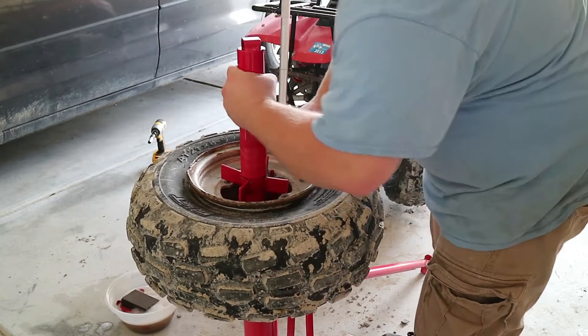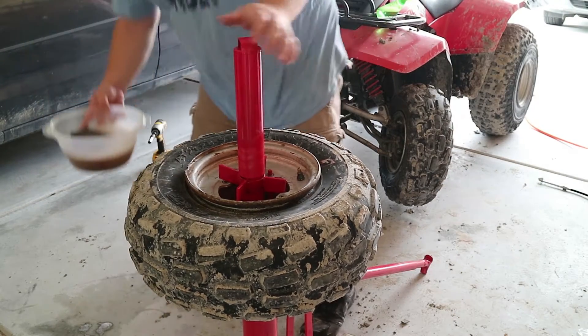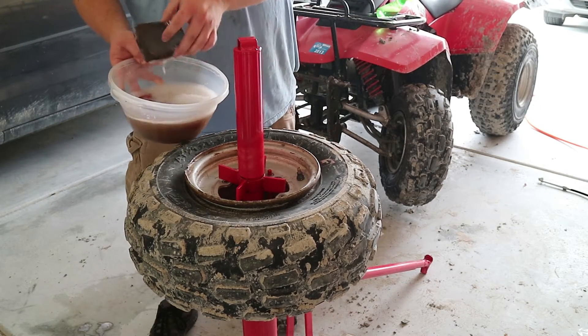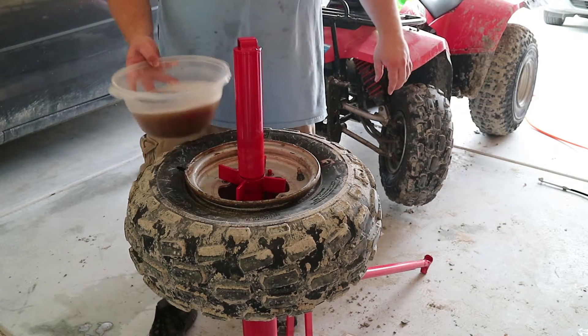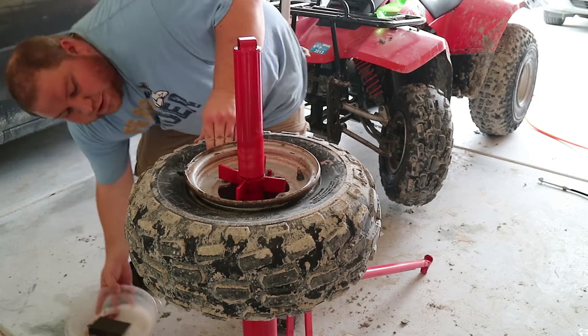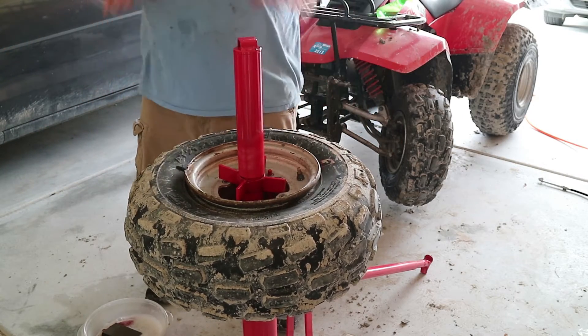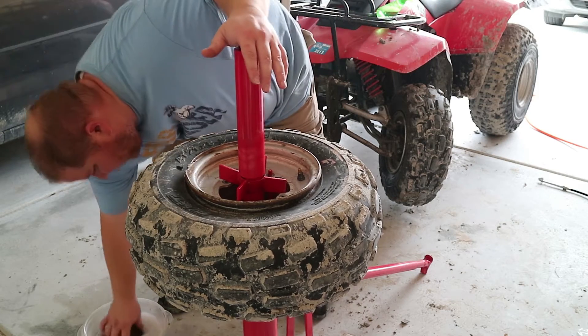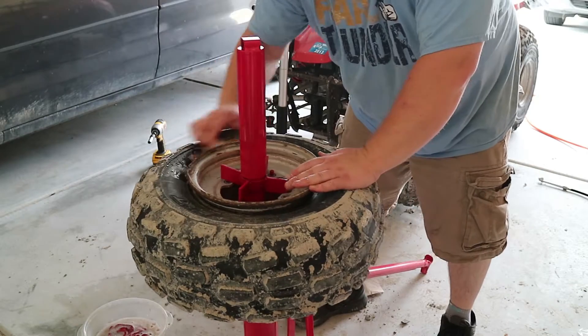Lock it in place, and then what you wanna do — I have soapy water, a medium grade sanding pad, as well as a wire brush. What you wanna do is there's a whole bunch of gunk and rust and stuff that's built up around the inside here. You basically just wanna clean that out the best you can.